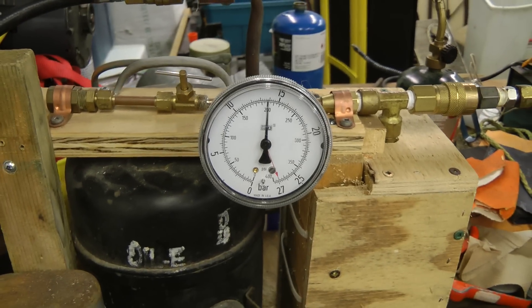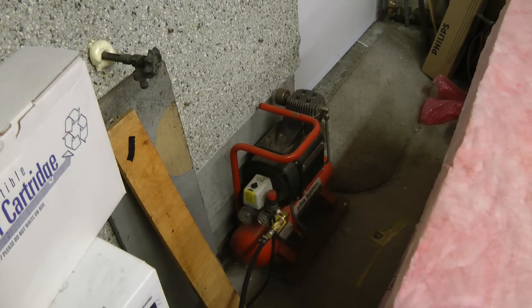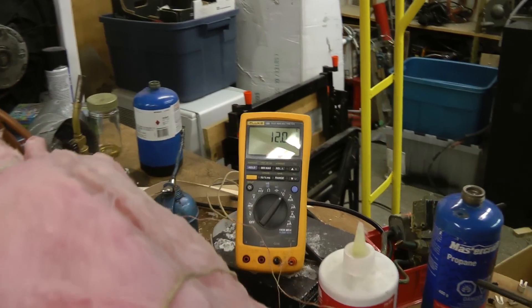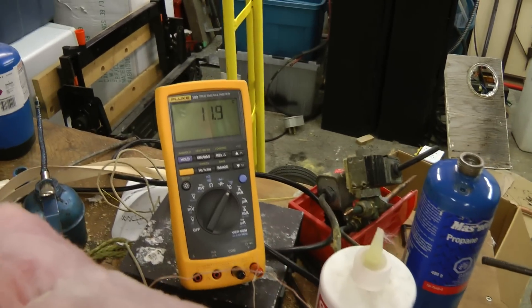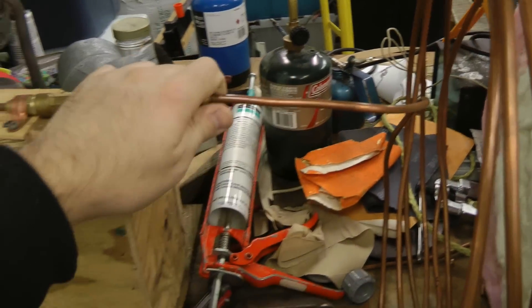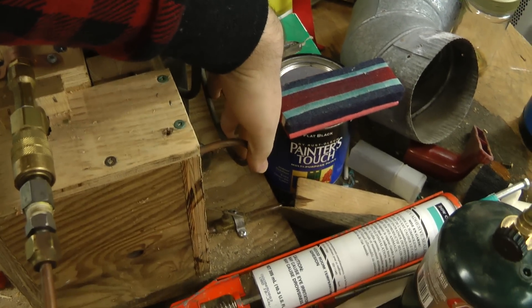The pressure is holding relatively well. The shop air compressor is putting out as much air as it can — you'd need a bigger compressor to keep this thing properly running. It's already dropped half a degree, working relatively well. This tube is starting to get a little bit warm — quite a bit warm coming out of the compressor.